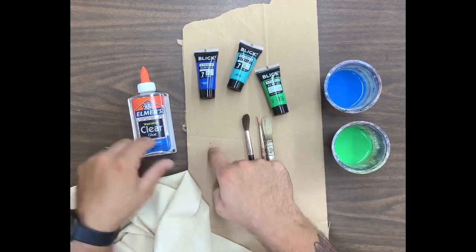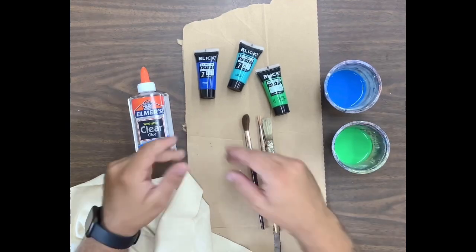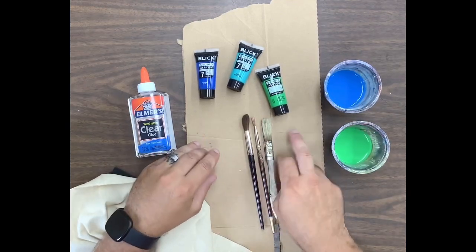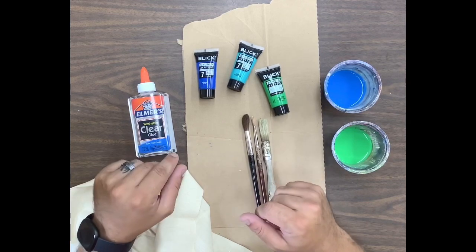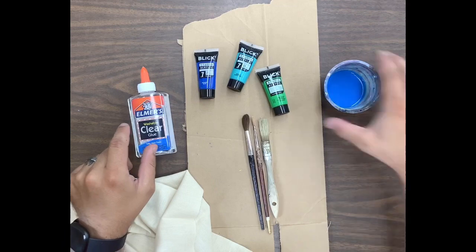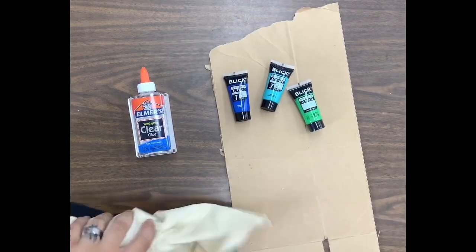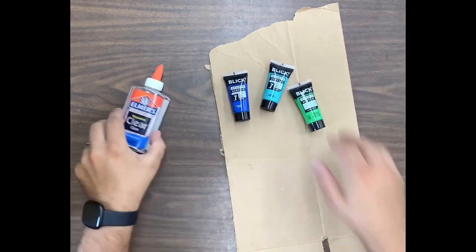We're going to do half water, half paint to dilute our paint a little bit. Obviously paint brushes, and then we're going to need a couple of surfaces — this is just scrap cardboard from the classroom. You're going to need like two sheets of that for different stages of the project.